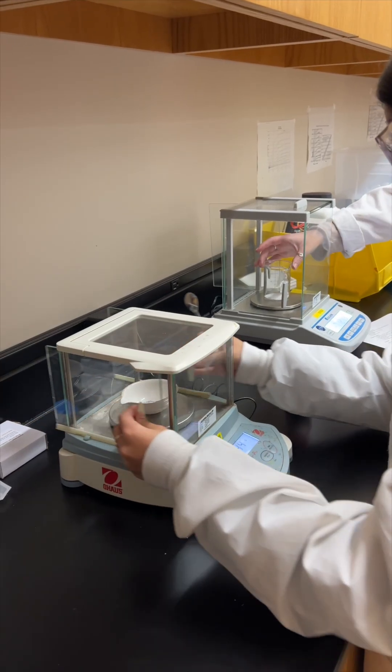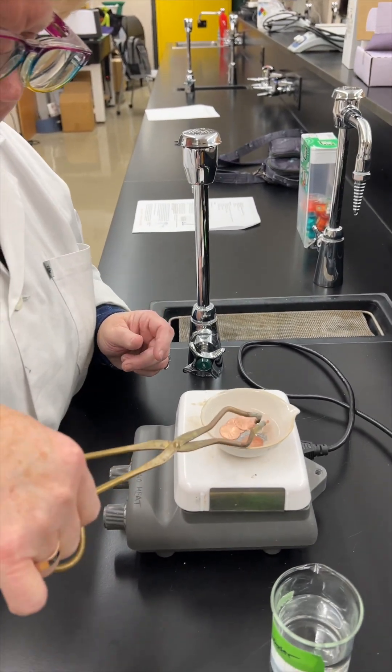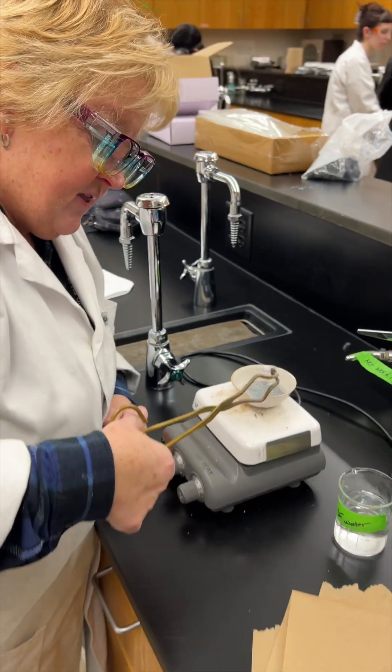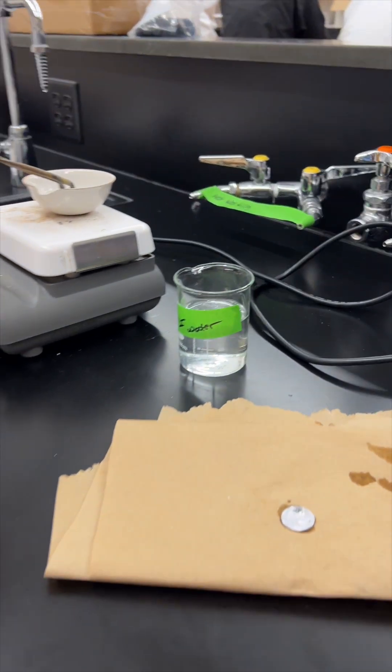You can start to see a silvery color on here. I did it in the right order. Look at this — a really good coating. I'm going to put it in here and rinse it off for each of those pennies.